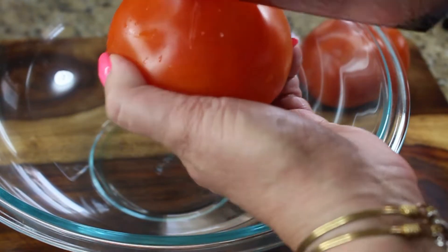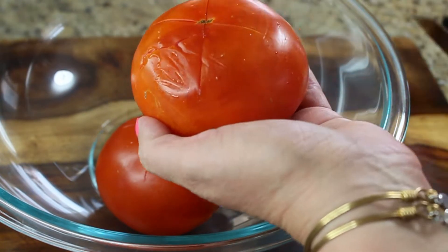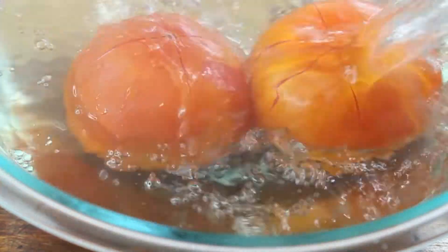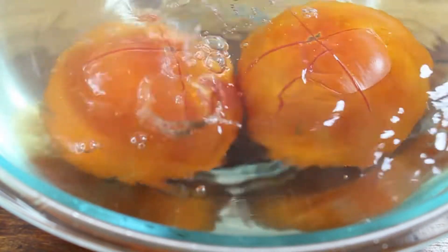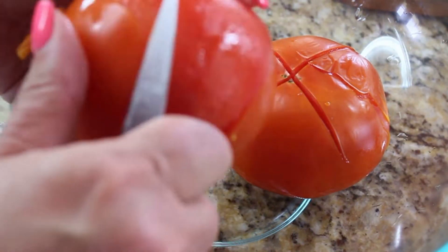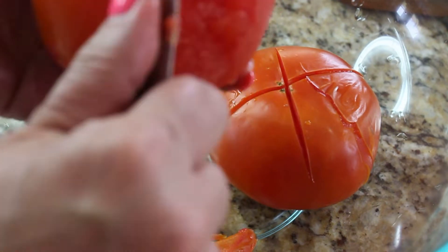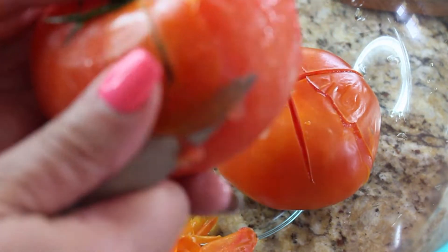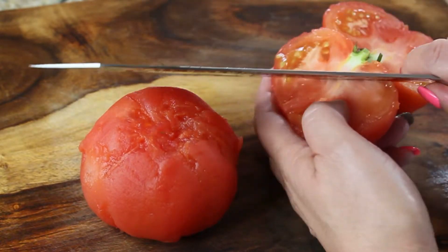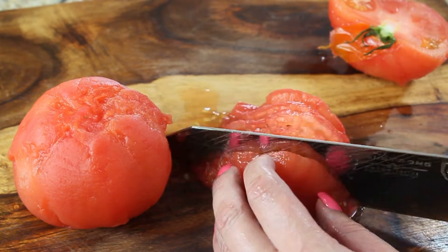We also need to remove the skin from two large tomatoes. To do so, place the tomatoes in a bowl, make a crisscross cut in each tomato, and pour hot water over them. After about five minutes, the skin should come off easily. Removing the skin means the tomatoes will produce more juice in the dish, which is what we need. Then roughly half-moon slice them and set them aside.